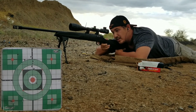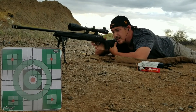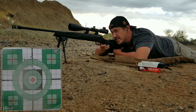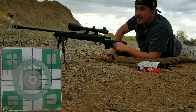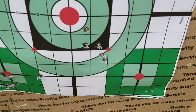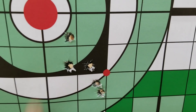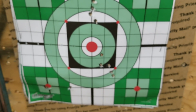One thing is the bolt is pretty hard to manipulate — feels like it needs to be broken in a little bit. Alright, let's check those out. Here are the last five shots with the Gold Medal Match Federal Premium 168 grain. Still not liking the results. Not sure what happened there — I'll just try the 150s again.